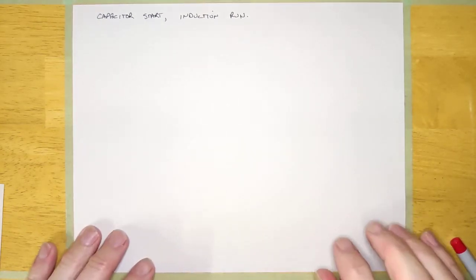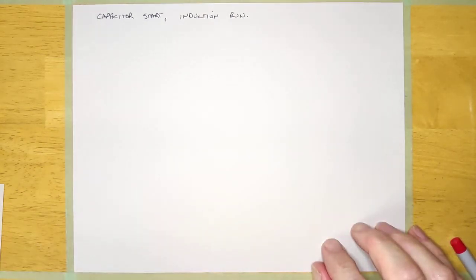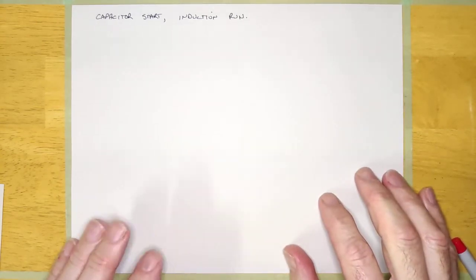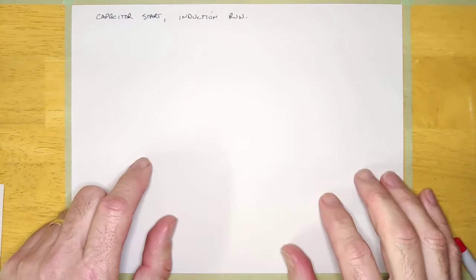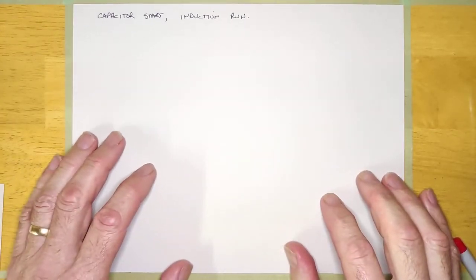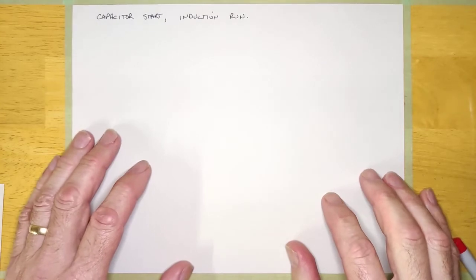Hey guys, welcome back. We just finished talking about the resistance start induction run AC motor, single phase, and that's just one of the single phase induction motors that you are going to see.